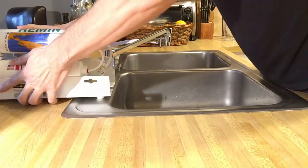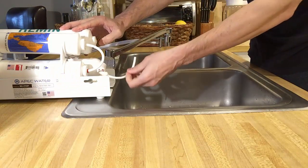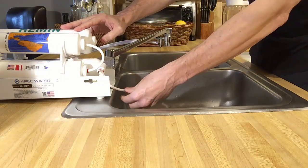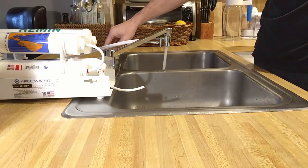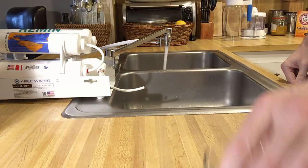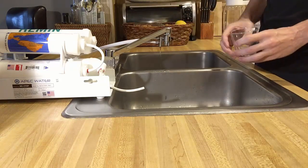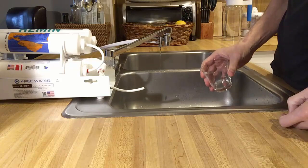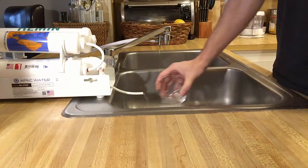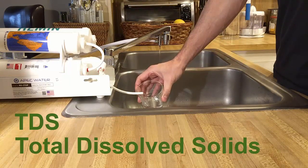In order to do an accurate test of how well this system filters the water, I'm going to disconnect the tube from the remineralization filter, which adds minerals to the water, and take a direct reading from the reverse osmosis membrane, because that's where the cleanest water comes out. I let the cold water run for a bit, then switch the diverter to the filtration system, and I'll wait for a moment for the water to flush out.